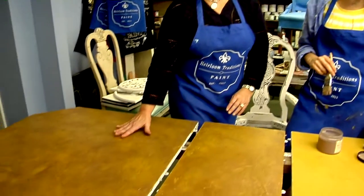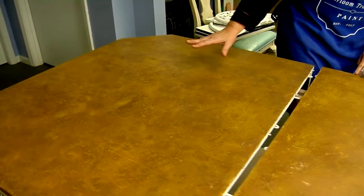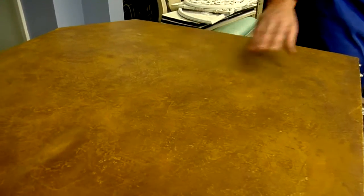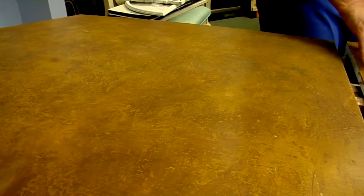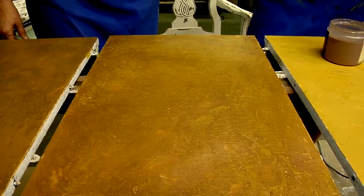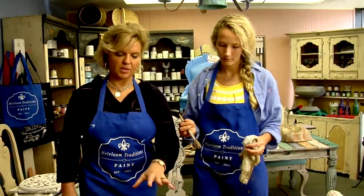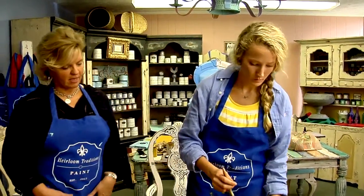We are putting on the final finish coat to our tabletop and as you can see we've created a beautiful mottled finish. The piece to my right already has our Metallic Masters top coat in the Copper Penny on it. We're going to show you how we applied that onto the leaf of the table, and Colby is going to show you her technique for brushing on the top coat — we didn't just roll it on, we wanted to create texture and visual texture.